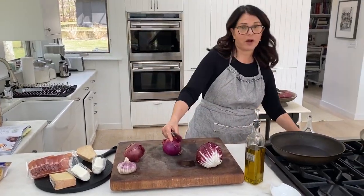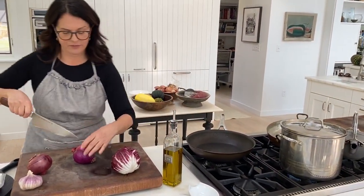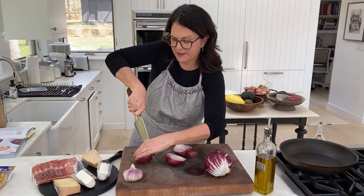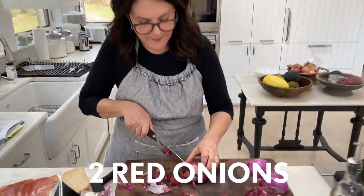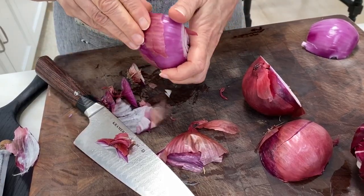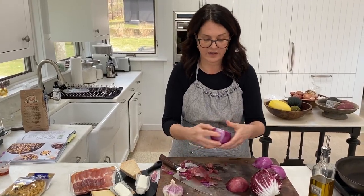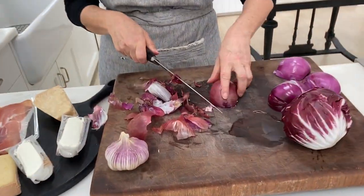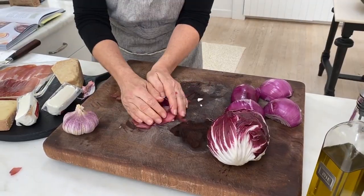I'm going to get my pasta water going so that I don't have to wait for that big pot to come to a boil, and I've got two pretty big red onions here. I like to cut off the tip and the root because then the skin just comes off more easily. I look for red onions that really do have a lot of color — I really love playing up the pink tones in all of the ingredients in this pasta.